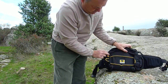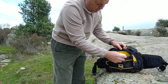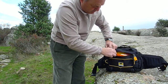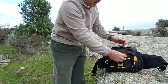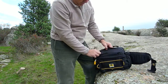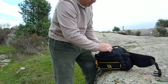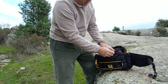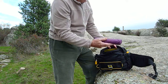En la parte exterior tiene un bolsillo donde podéis llevar, por ejemplo, unos paños de papel, barritas energéticas, una navaja. En su interior tiene un gran compartimento, un doble cremallero, la comida del día, un paraguas plegable.